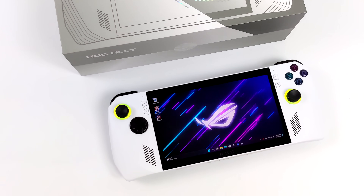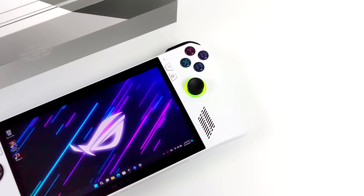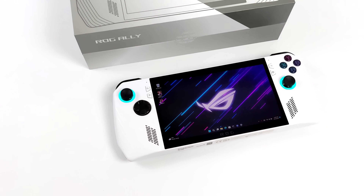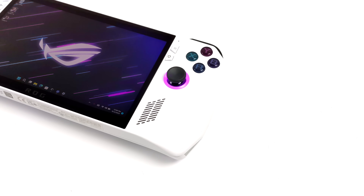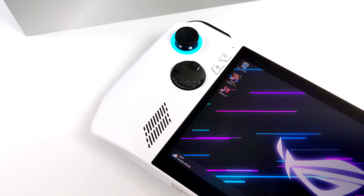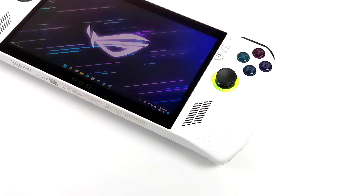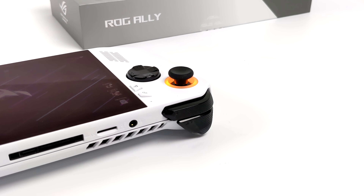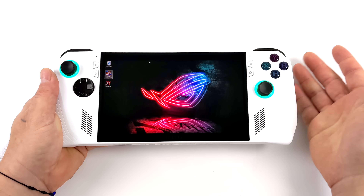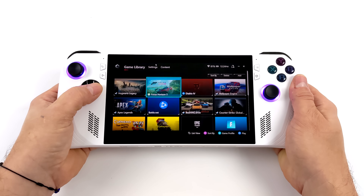Hey, what's going on everybody, it's Eta Prime back here again. Today we're talking about the all-new ASUS ROG Ally — this is basically my review of the unit itself. I've had this in my possession for about a month and it has become my go-to handheld gaming device, whether I want to play triple-A games, indie games, or even emulation. At the time of releasing this video it's June 13th, the official US release of the ASUS ROG Ally, and if you're on the fence about picking this up for $699, I'm here to tell you what I like and don't like about it.